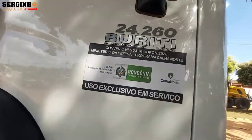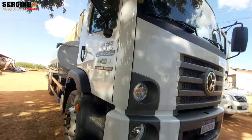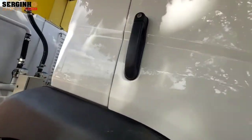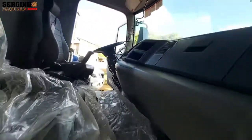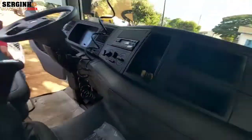It's a 24-260. This car came without air conditioning. I'll show you the internal part of it. Look at the system.